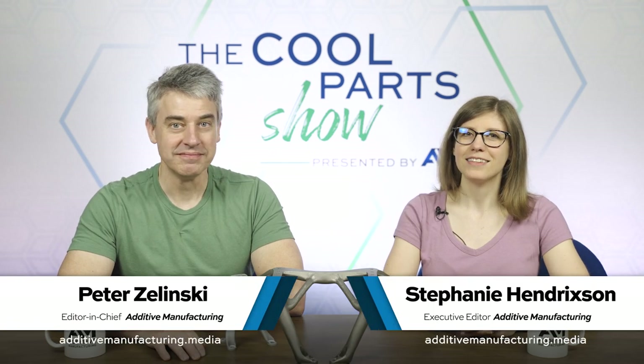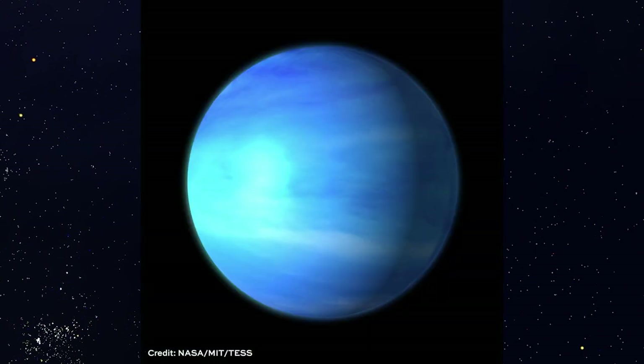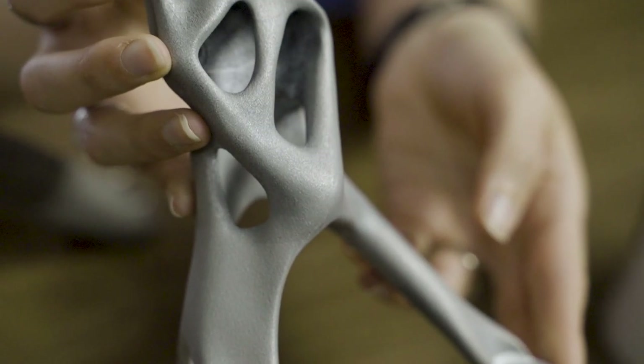I'm Pete. I'm Stephanie, and this is The Cool Parts Show, our show all about interesting, unusual, innovative 3D printed parts. On today's episode, we're going to be talking about space exploration, planets outside of our solar system, and artificial intelligence. We're also going to be talking about lightweighting, assembly consolidation, and more efficient design. Brackets for NASA's Excite mission on this episode of The Cool Parts Show.